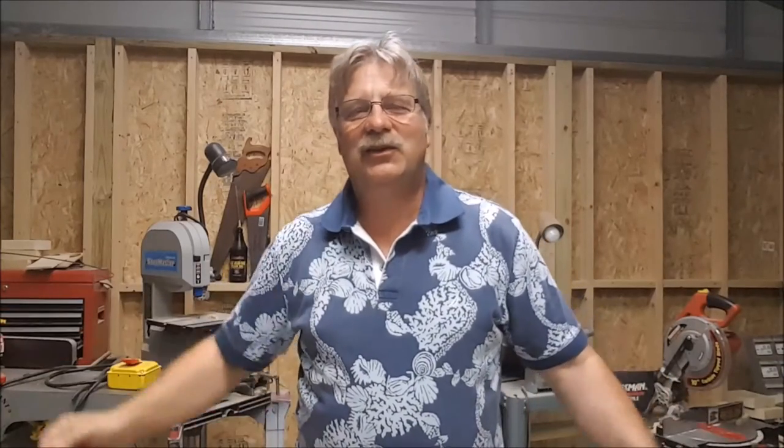Hi everybody, this is Chris Glitzos and welcome to my YouTube channel known as Wood Tinkerer. In February I took a little trip down to the Bahamas. The people of the Bahamas had a very simple way of doing things — first of all, they were limited with the amount of material they had to use.